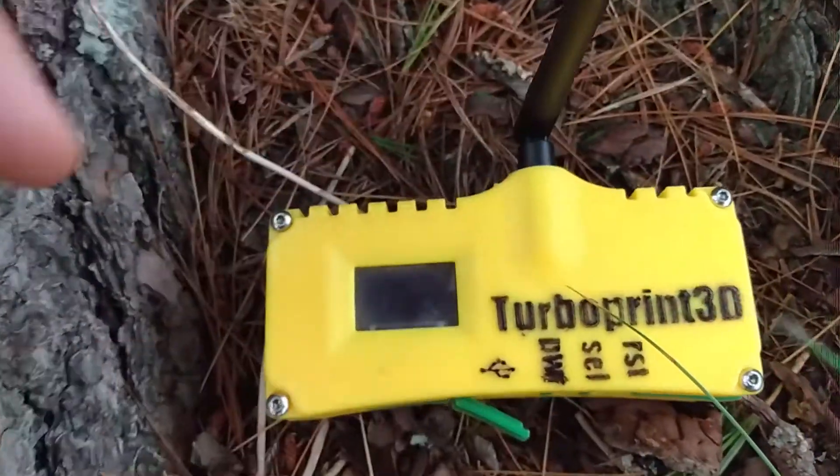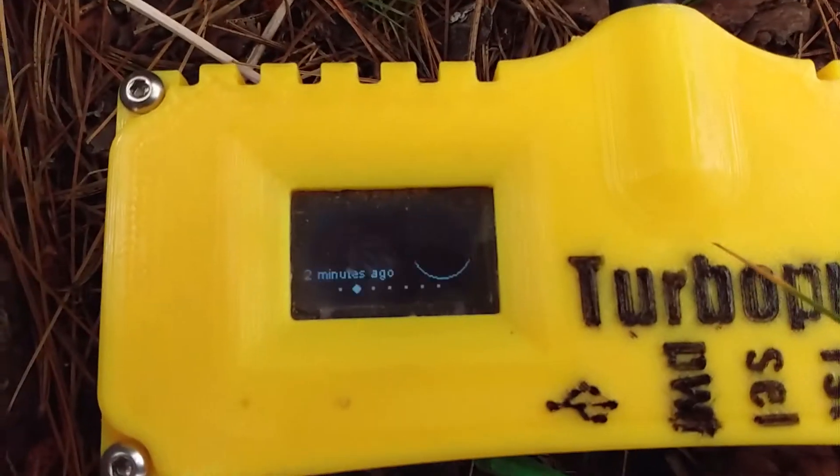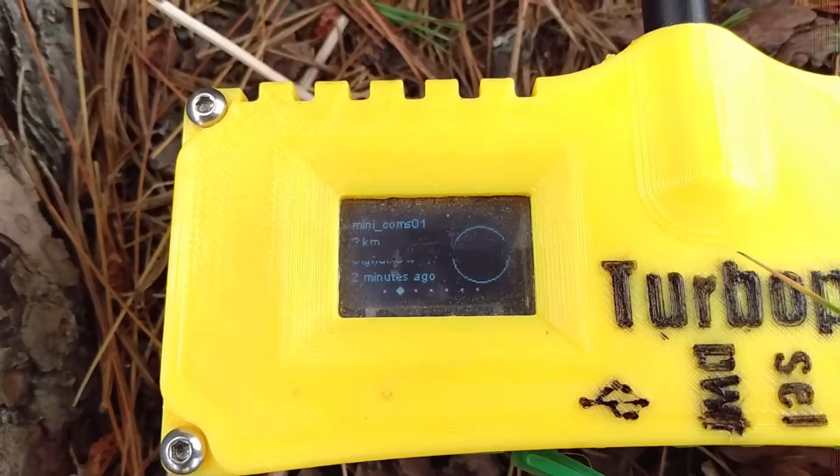Here at the edge of my service range, it will send a message but I've got zero signal. It's more or less the same as the stock setup without the extension cord and without the ground plane. At this point, I see no improvement.